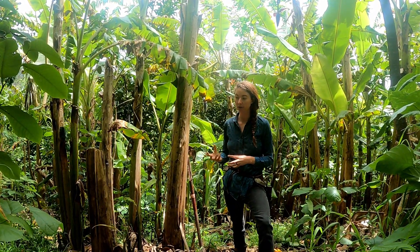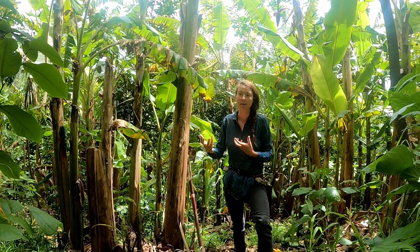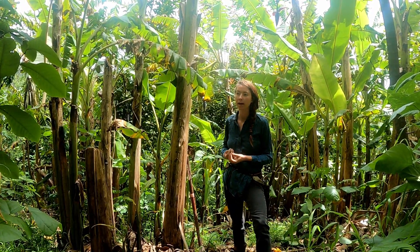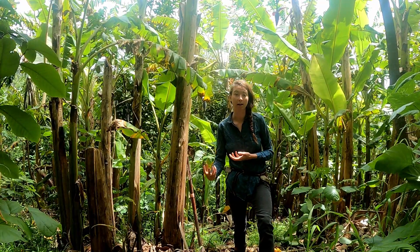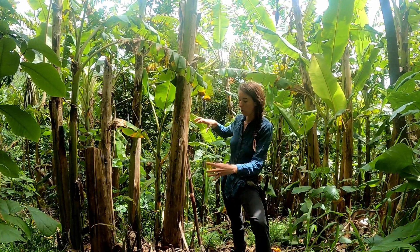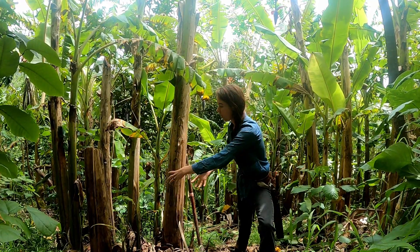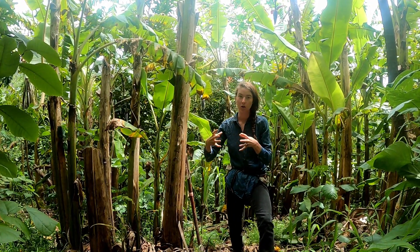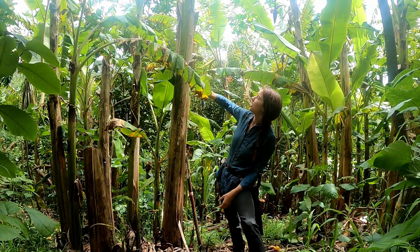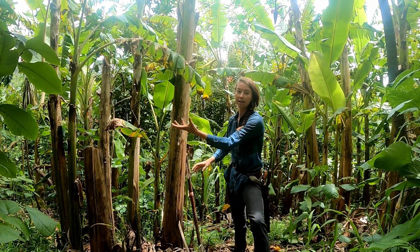When we talk about propagation we're talking about how we can grow from that plant. Bananas being sterile — they don't have any viable seeds — our propagation method is via their root suckers. As you can see in this clump here we've got multiple different trunks, but they are all connected in a base clump below. That's all one plant, called the mother clump. These are individual trunks that come up, fruit, die back, and then another sucker comes up.